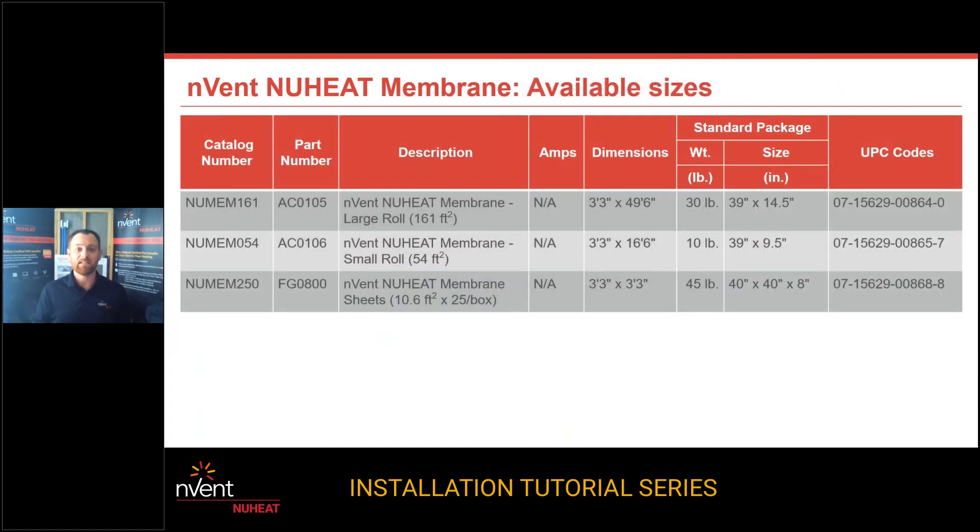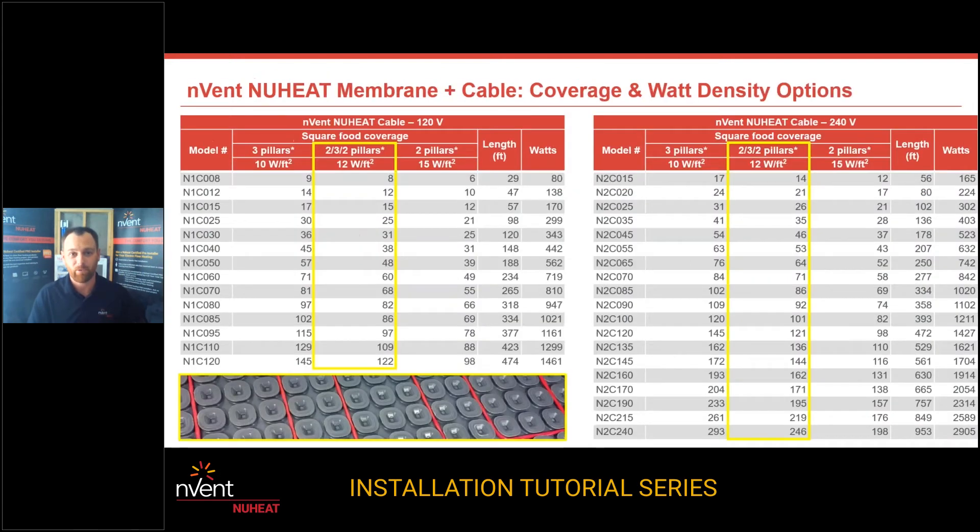Moving on to how to source this membrane: you've got three different ways to get it. You can get a sheet, which will ship flat, at 40 inches by 40 inches, that you can buy in sheets. The other two options are a large roll which is 161 square feet, or a small roll which is 54 square feet. Those are the options when it comes to membrane.